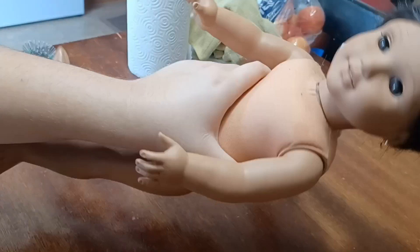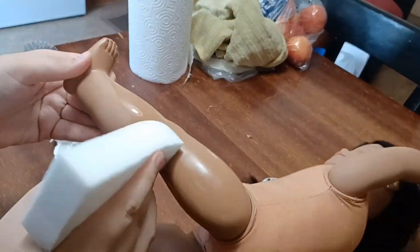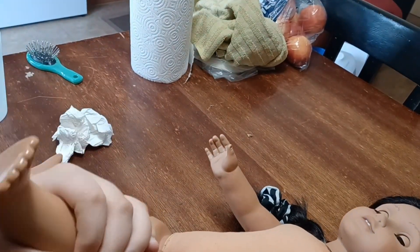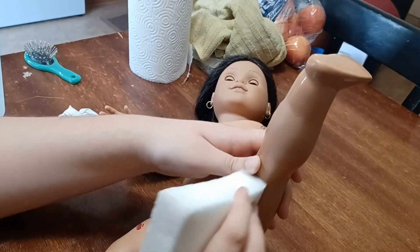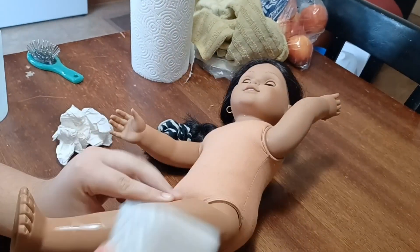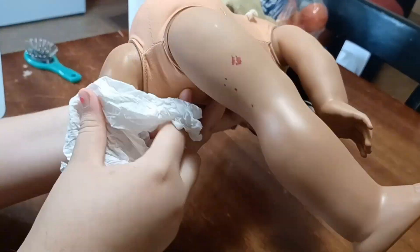Next I started to clean off her legs, and actually her legs had more nail polish on them than I thought. I didn't realize there was nail polish on the back of her legs, but after using the magic eraser it came off pretty well too. She had a few spots on her legs like she did on her face, but everything came off pretty easily, so even though she was dirty she was pretty easy to clean.